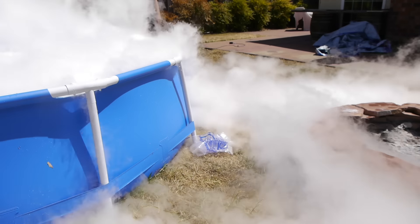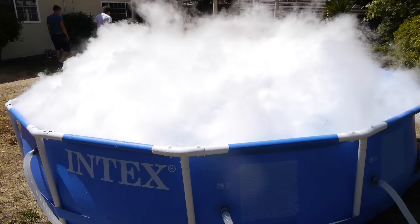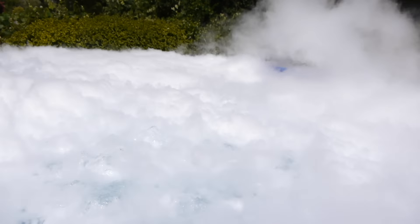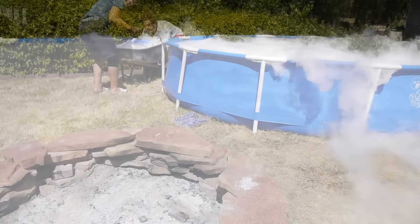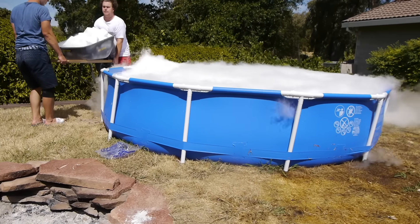Keep in mind guys, it is about a hundred degrees outside so this stuff is going through like crazy everywhere. Check it out guys from this point of view - hopefully you can see just how it looks like nothing but smoke everywhere. Last load, let's go ahead and do this into the pool.